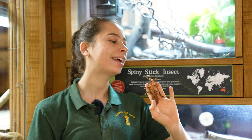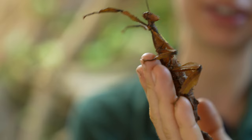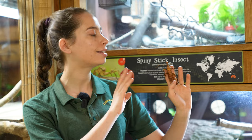Hi everyone, Farmer Kate here and I am joined by one of our stick insects. You might remember a while ago I went on a little road trip to collect these. We've had them here for a few months now so it's about time we did a bit of an educational video on them, so I can tell you a few facts about these spiny stick insects, also known as giant prickly stick insects or Maclay's spectre stick insects.